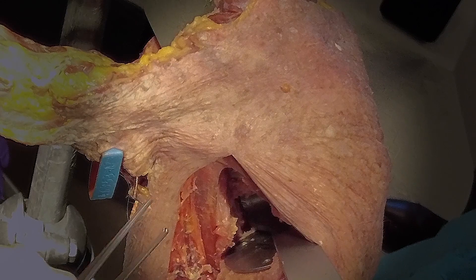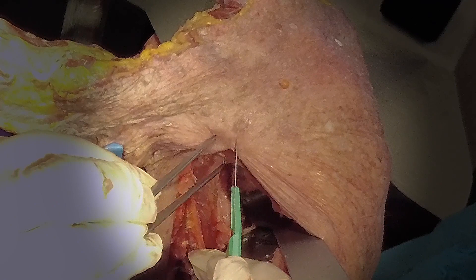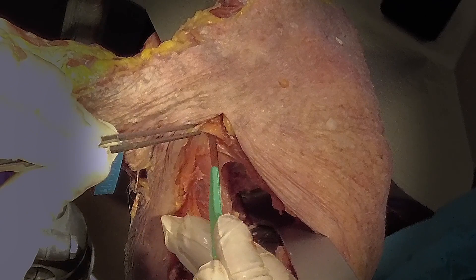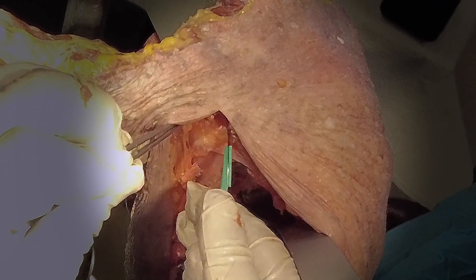Next, we move on to exposure of the coracoid. I am extending the incision slightly here because it's a cadaver for adequate visualization, but you don't typically have to do this. With GPS and coracoid block placement, my incision is typically only one centimeter longer. I don't typically go this medial — I'm just doing that to improve exposure for this video. I'm removing the soft tissue overlying the coracoid, mostly fat in this case.